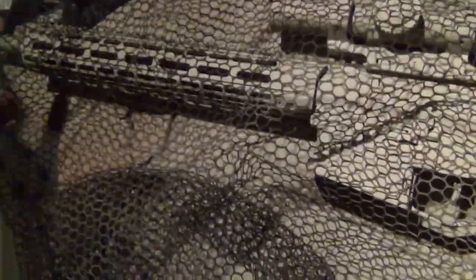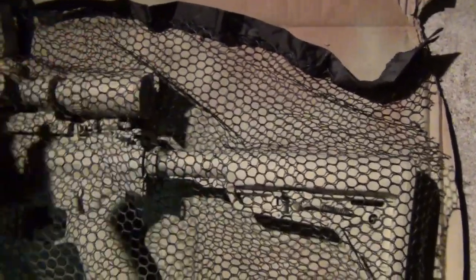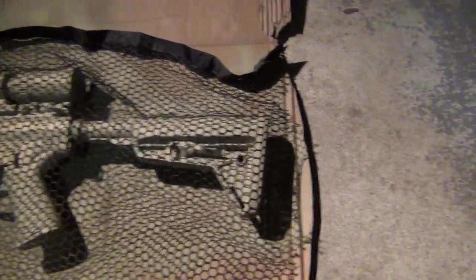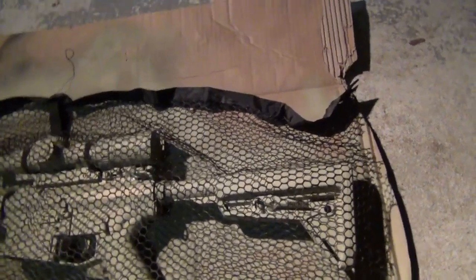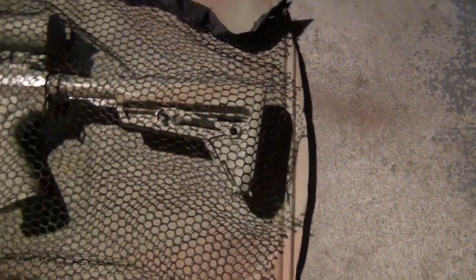The trick to putting down your pattern is to use one coat lightly and don't get too wrapped around the axle about it looking perfect. I've got quite a bit of OCD, and this is often where I'll make one minor mistake and get all bent out of shape about it. It's taken me time to get over that and just go with it.